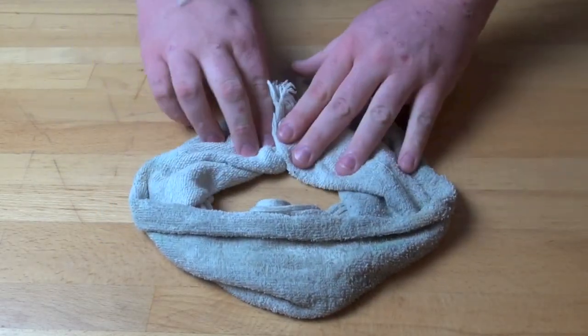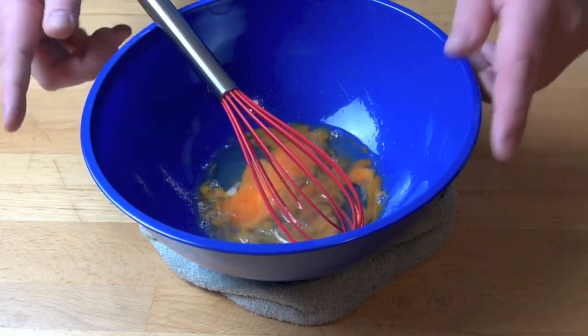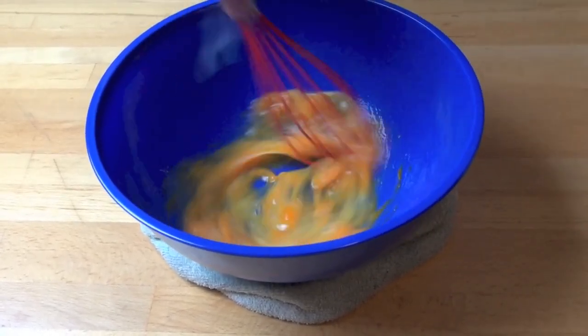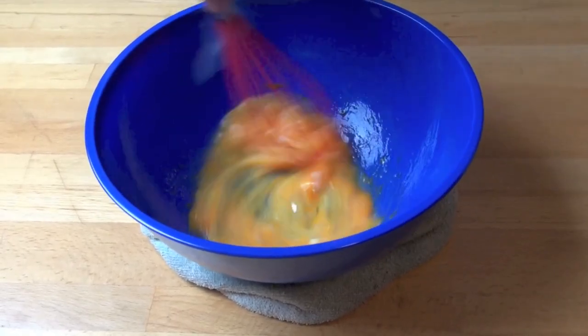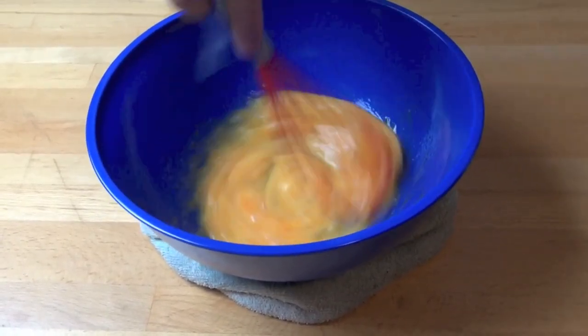Simply take a wet tea towel or a kitchen rag and place it on the counter like so. Place the bowl on top and voila, the bowl doesn't move. How simple is that? Now you can add an extra ingredient with your free hand and your bowl won't move all over the place.